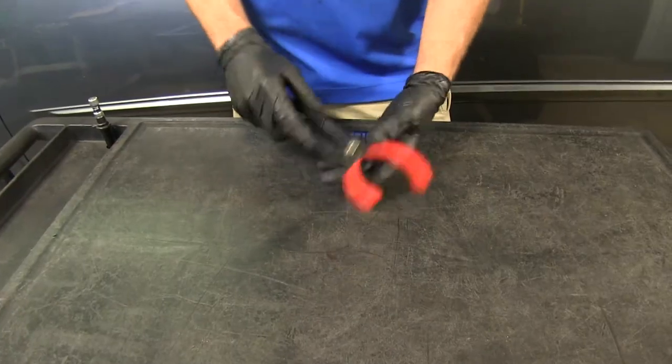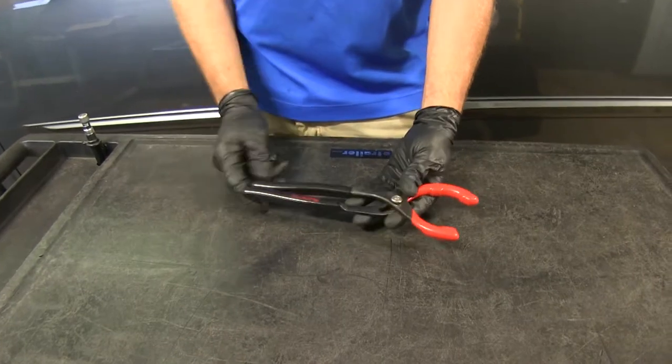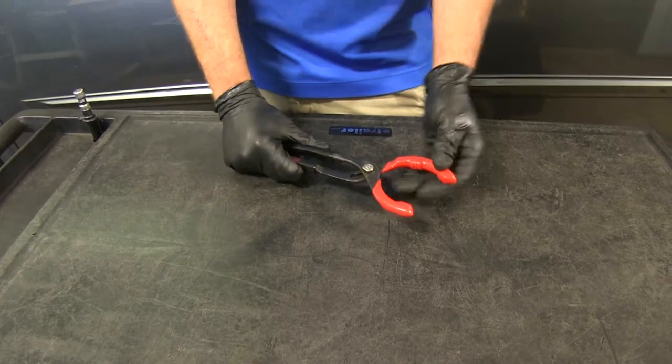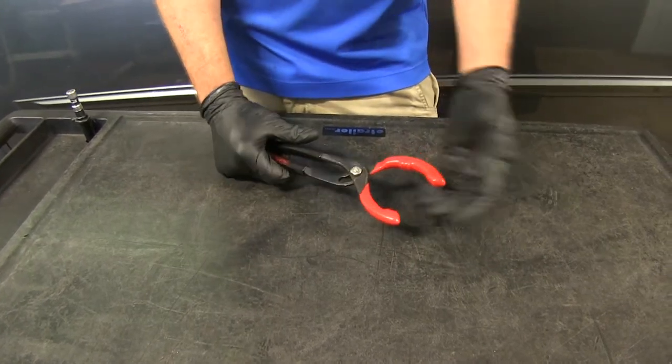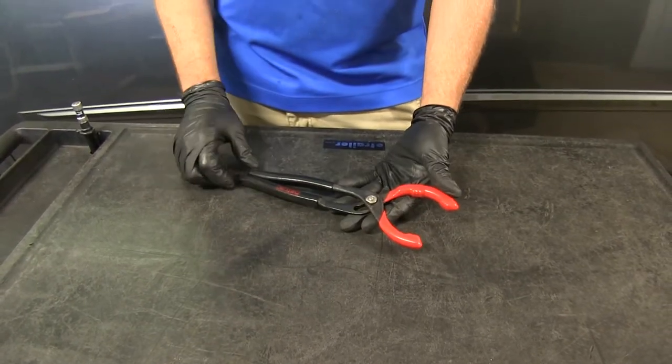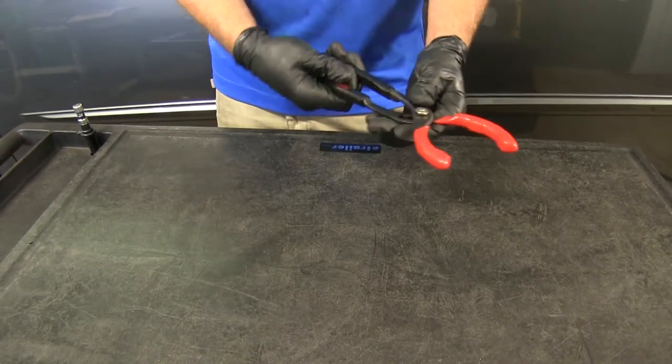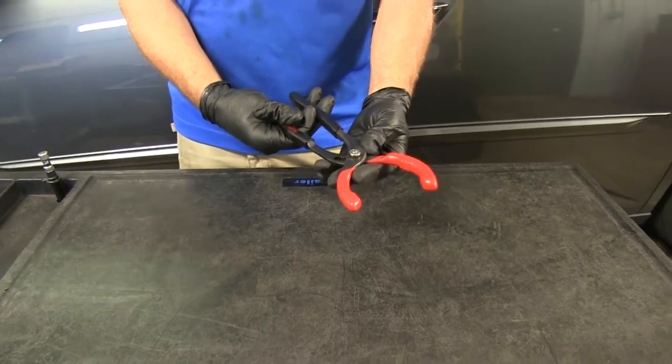Our Flow Tool filter pliers are an excellent solution for those hard-to-get-to oil filters that might be located in tighter spaces where we can't get a band style or wrench style in to reach it. You can see we've got a nice long handle that allows us to reach in further and get a hold of the filter.